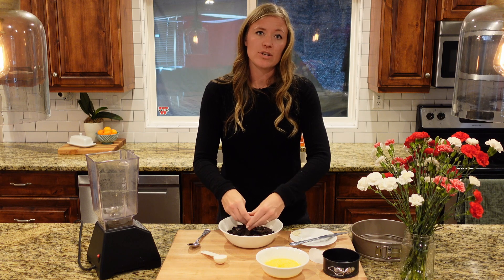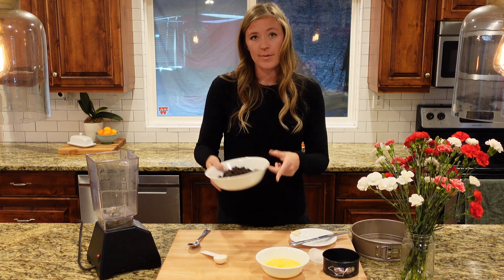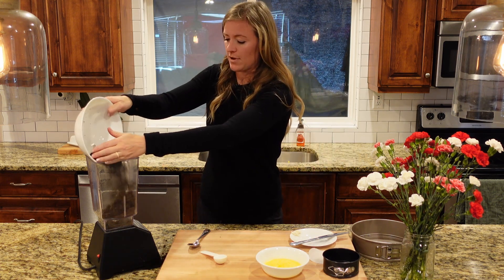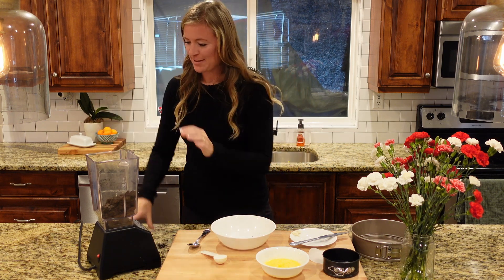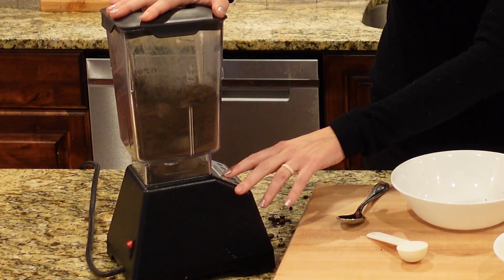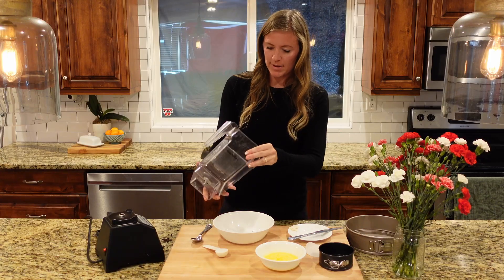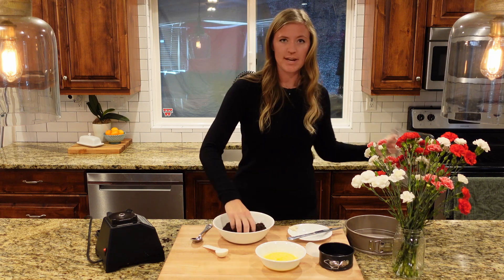If you don't have a blender, you can use a rolling pin with a Ziploc bag or even a food processor. That would work really good, but I'm just going to throw them into my Blendtec blender. I need about a 1½ cups of finely ground crumbs, so I'm just going to pulse it. I'll pour that back in — you've got a cup and a half right here.